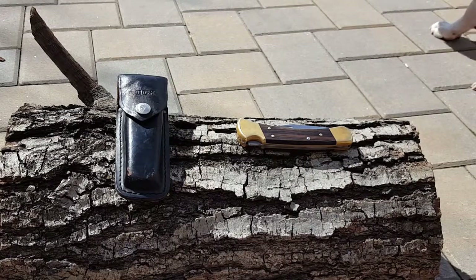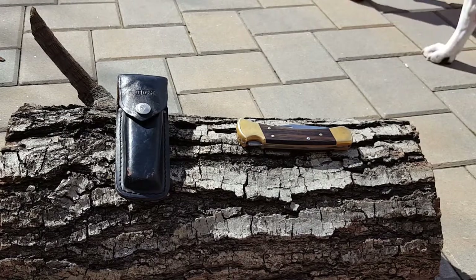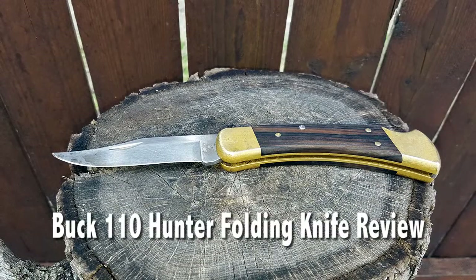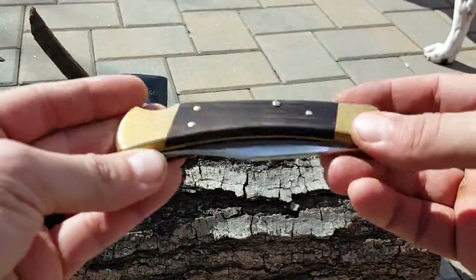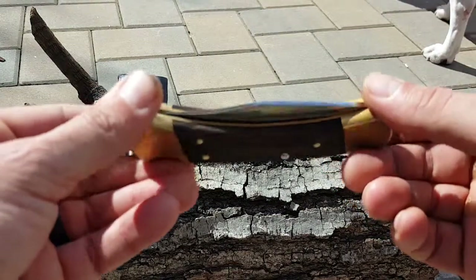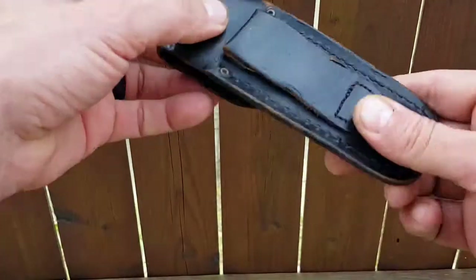Hello everyone, it's Helder here from Natural Training Center. Today I wanted to talk to you about this Buck Hunter 110 folding knife. Many people know and are aware of this knife. Buck Knives bills it as an American icon, and I kind of have to agree with that.